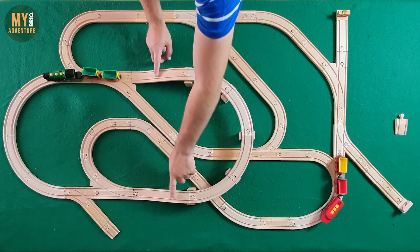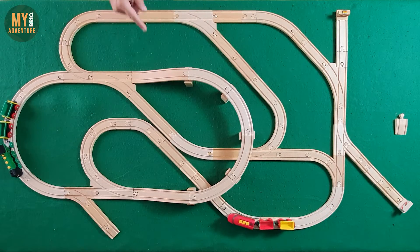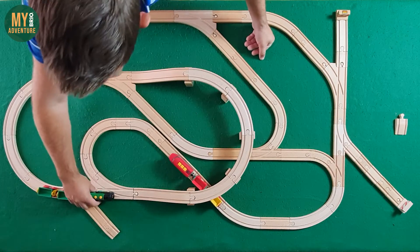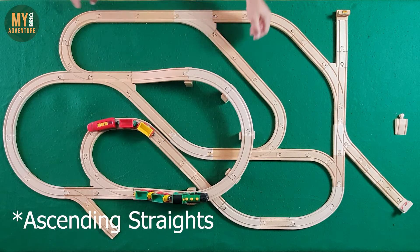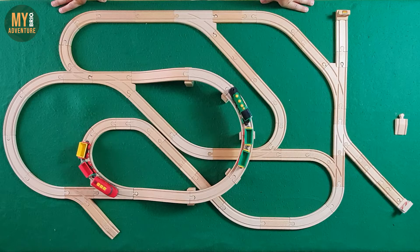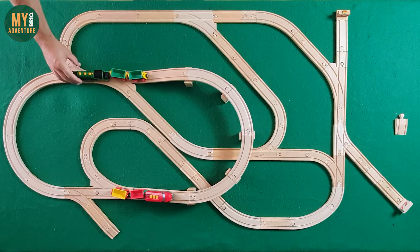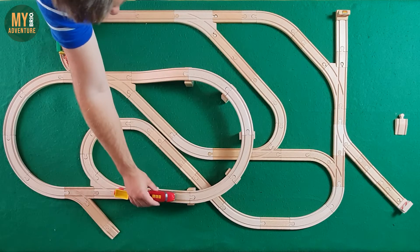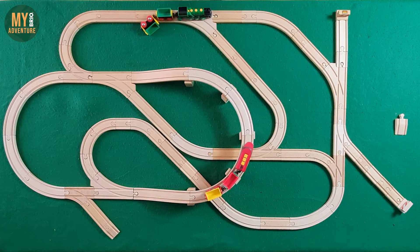I'm kind of surprised you only got two of the ascending curves, to be honest. Normally that's quite a useful thing to get up and over in multiple places. I think on the 50-piece set they had four of the ascending curves, so a little surprised that they only had the two on this one. And the bends — whilst you get 12 of the larger curves and 11 of the smaller E1 curves, it's actually not that many with the amount of pieces that you get.